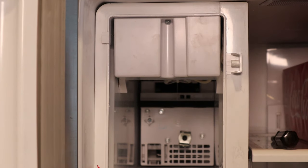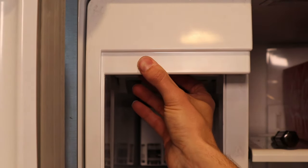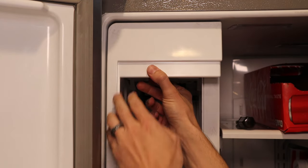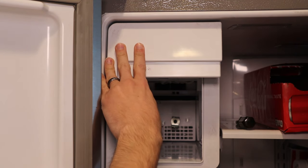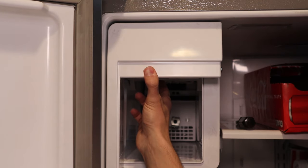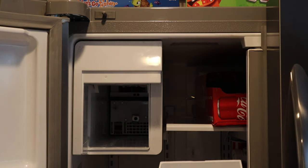One more step before we can reinstall the ice tray — we're going to have to put this piece back on there, and then we'll be done and we can put the ice tray right back in. This is the last, last step. It's going to go on straight like this — you have two screws, one right here and one right here, but don't forget on this one you have to go back to the Phillips head. I apologize for the Magic School Bus in the background, but my daughter wanted to watch it.